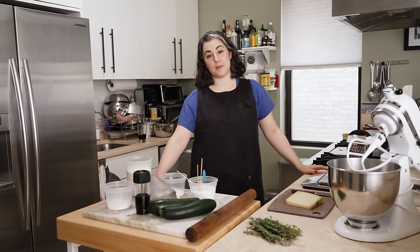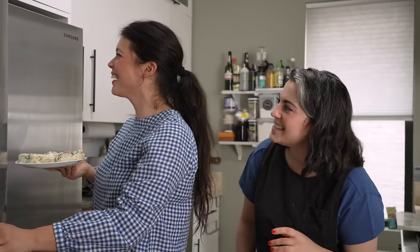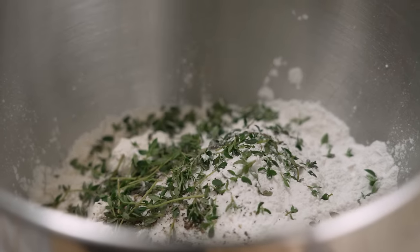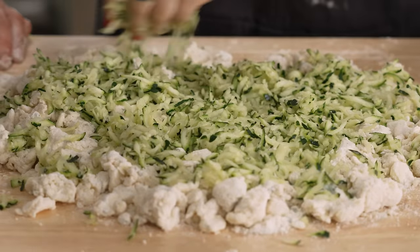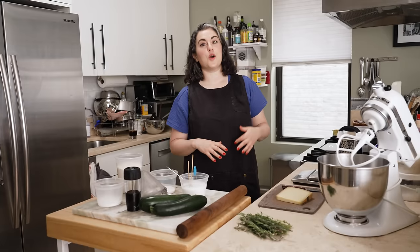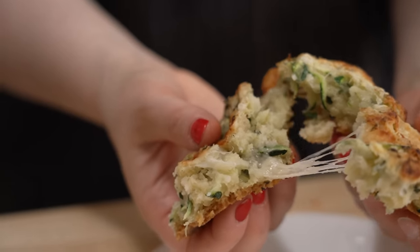Hey everyone, I'm Claire Saffitz. Welcome to my home kitchen. Today I have a very special guest, pastry chef Natasha Pikowitz, and she is going to walk me through all the steps to making a delicious savory scone that has zucchini and herbs and cheese. I'm very excited because I have a complicated relationship with scones, and I'm really excited to watch an expert make a really good version.